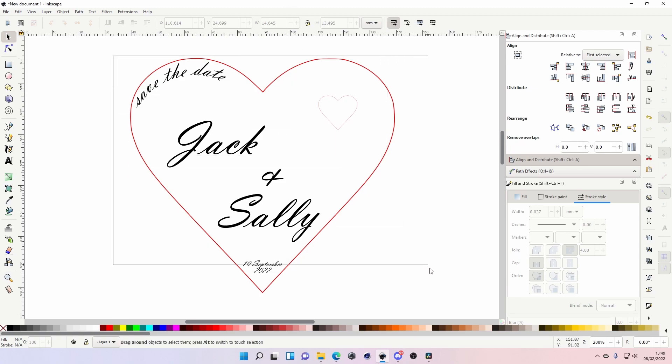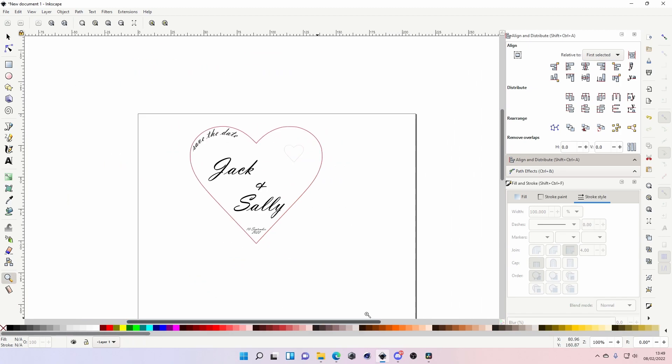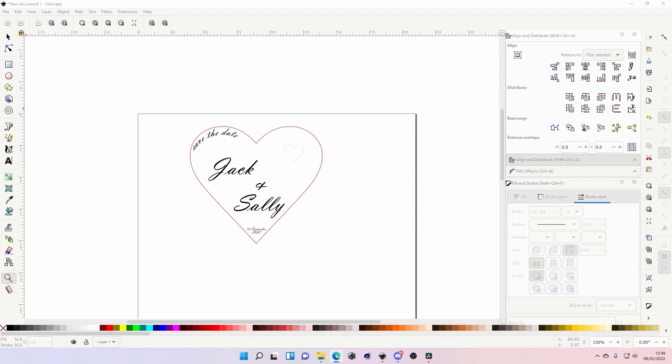If you've never done it before or never heard of it, this will give you an insight into how to do it. I'll just do a quick video on how I do it in Inkscape. So right, let's get into it — I just found a heart in Google.